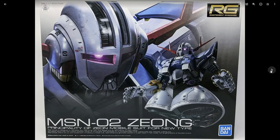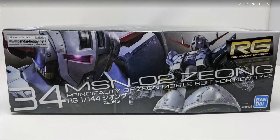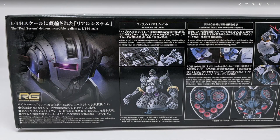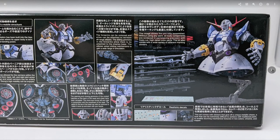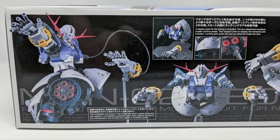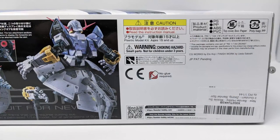Anyway, photos — here's the box art. Nice big box art, very menacing glare from the Zeong. I also want to note that the box for this kit is big — this is a Master Grade size box. It's big, it's thick, and it's the typical box you would see with a Master Grade kit, not with a Real Grade kit. So there's a lot of plastic in this thing.